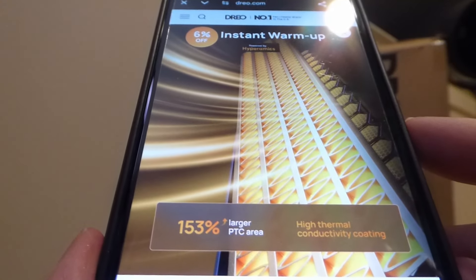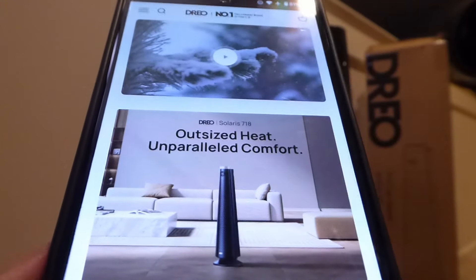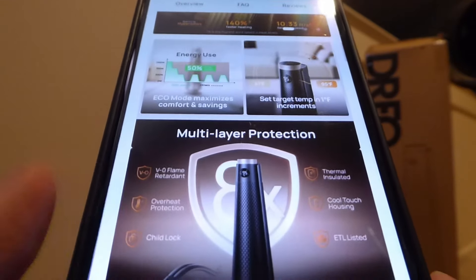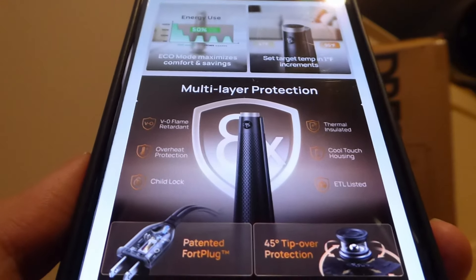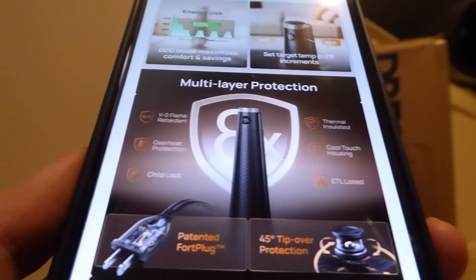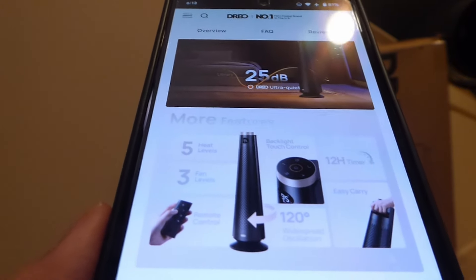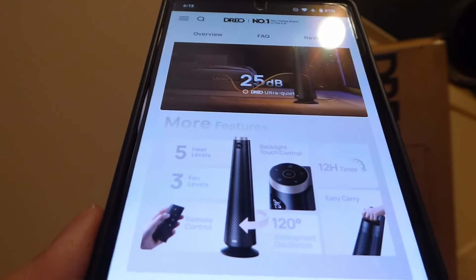It is still an oscillating fan, so it can rotate left and right, pivoting around 120 degrees to spread the heat more evenly, in addition to cooling you off if you're using the fan mode, which comes in three different speed settings. The only aspect I would have liked to see from a feature perspective is that this particular model does not connect to their smart companion app, unlike their air circulator fan. There's no built-in Bluetooth or Wi-Fi, so you have to operate it using the remote or the touch controls instead of controlling it with your phone, which I think would have been nice — perhaps in the next generation revision they can also make it compatible with their existing app.